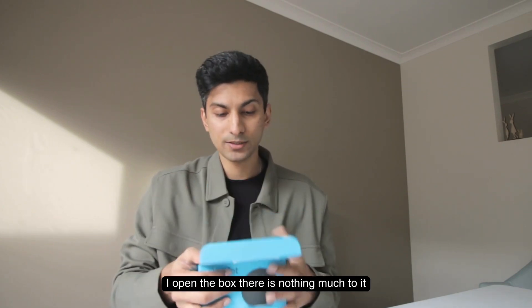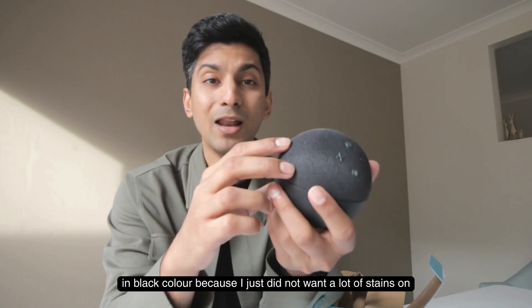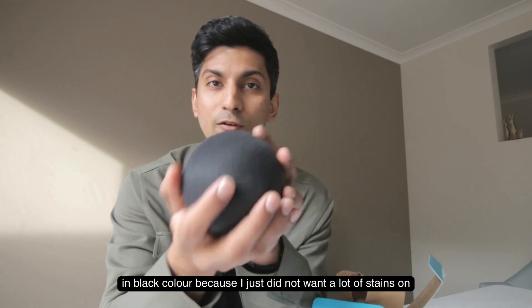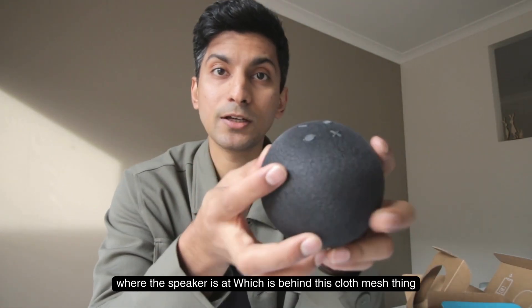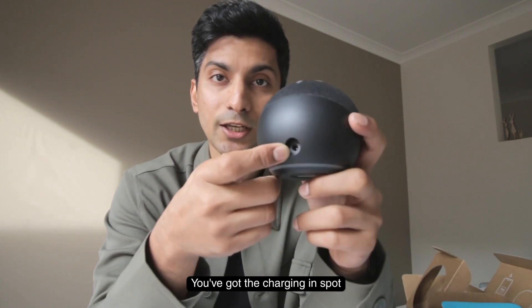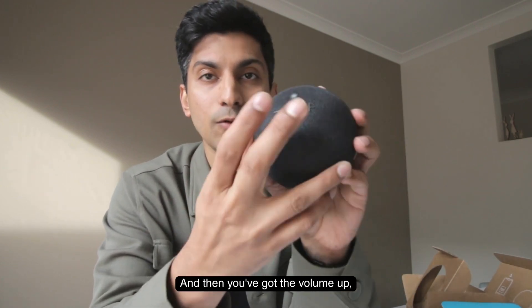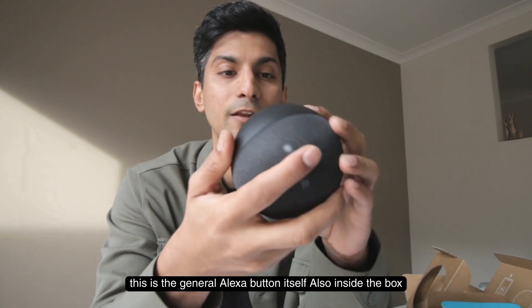When I open the box, there's not much to it — you get the Amazon Echo Dot itself, which I bought in black because I didn't want a lot of stains on it. On the Echo Dot itself there aren't many things: it shows where the speaker is behind the cloth mesh, the charging spot, volume up, volume down, a microphone on/off button, and I think this is the general Alexa button.